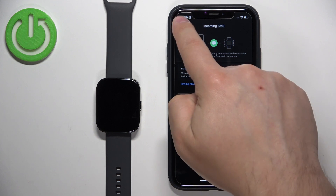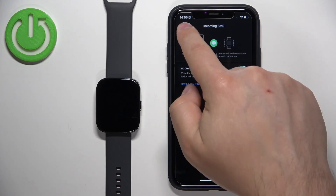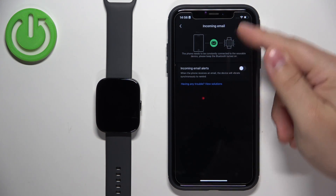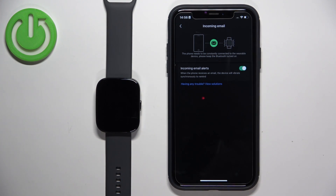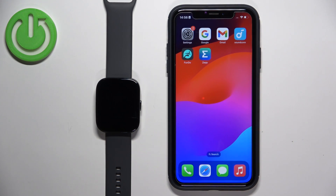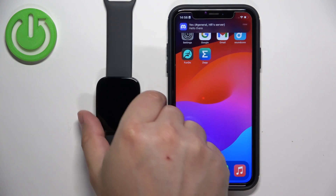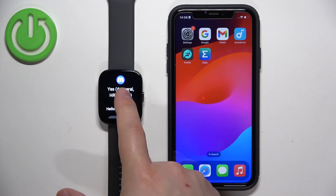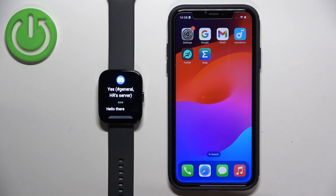Once you've enabled App Alerts, you can also enable alerts for SMS messages and for Email — if you have email notifications on your iPhone, they will appear on your watch too if you enable it. Now let's test it: sending another message on Discord — we got it on our iPhone and also on our watch. That's how you enable phone notifications for this watch on the iPhone. Thank you for watching — if you found this video helpful, please consider subscribing and leaving a like.